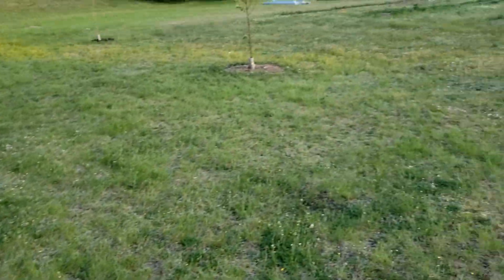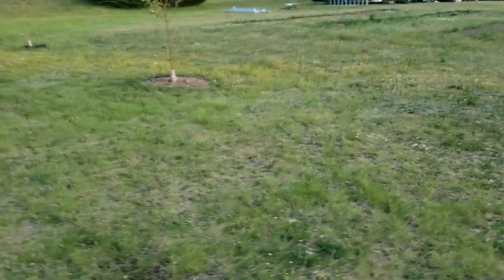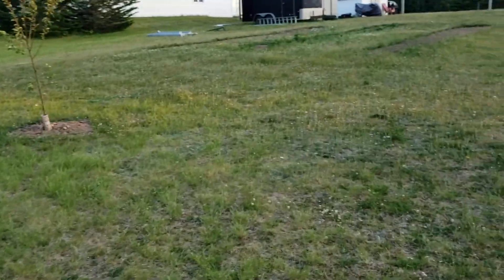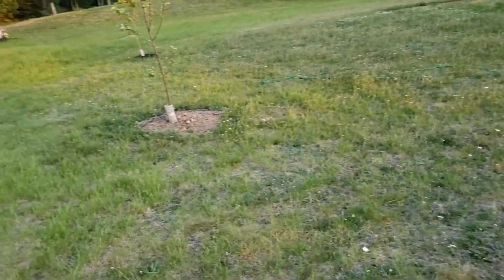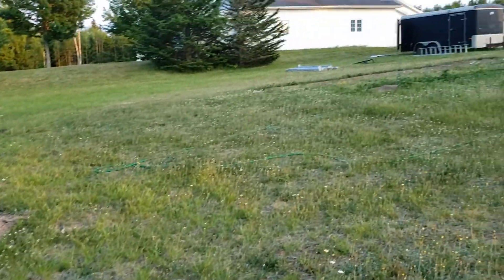Alright so that's the tour for today. I'm going to set up the sprinkler and turn it on. We're in the middle of a heat wave, so I'm giving them a little extra water every second day. Hopefully they'll survive it.